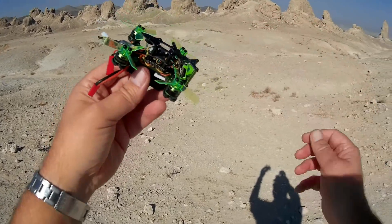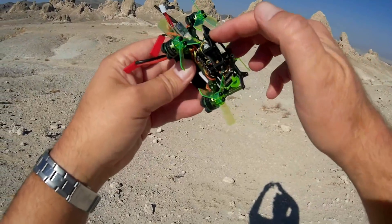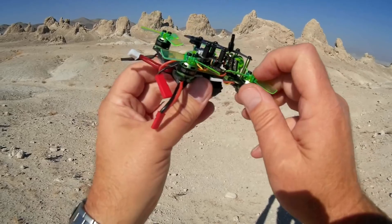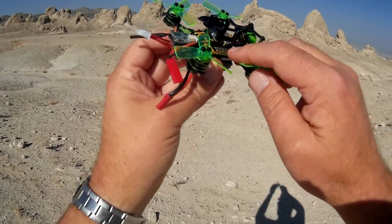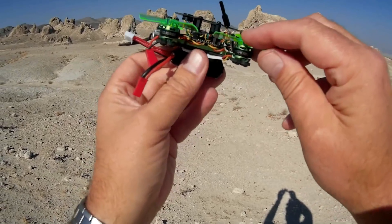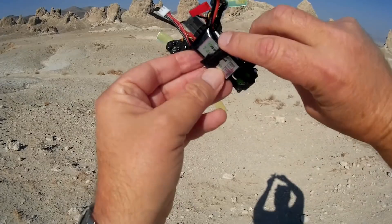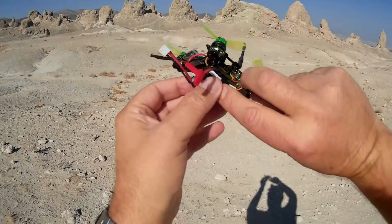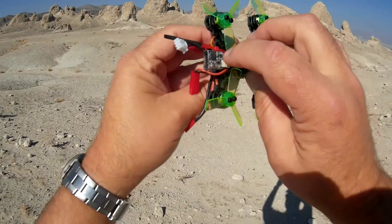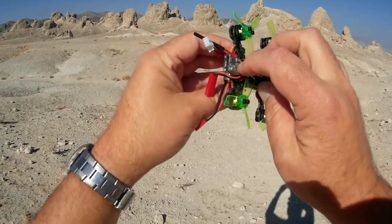Additionally, you can access the menus using your controller to adjust the PIDs while out in the field. We also get a beeper with this quadcopter. We've got 4-in-1 6-amp ESCs built into this, 9,000 kV motors — 1102 9,000 kV motors — so it should give it plenty of power. We've got a 7.4-volt 400 mAh 30C battery that should give us sufficient flight time. This comes available in BNF versions in FrSky, FlySky, and DSM-2/DSM-X.